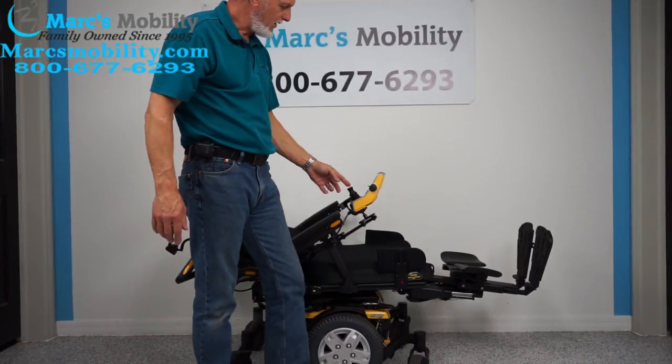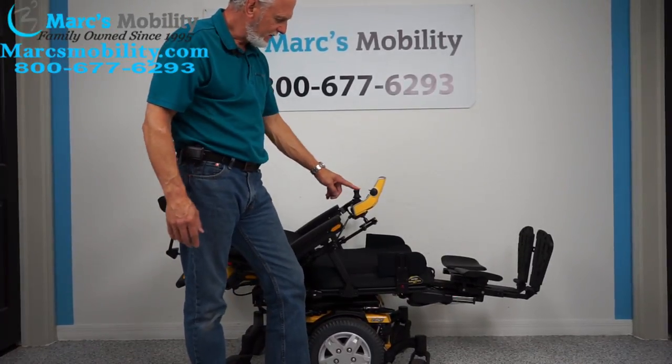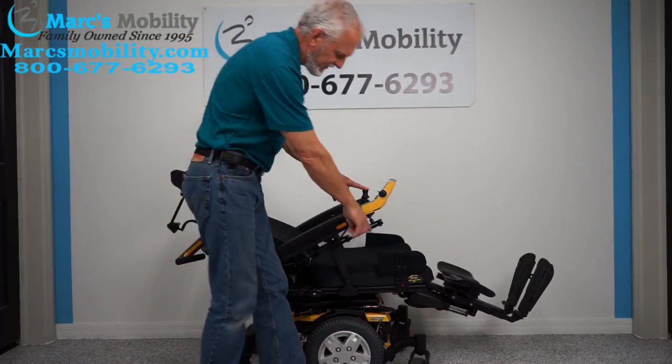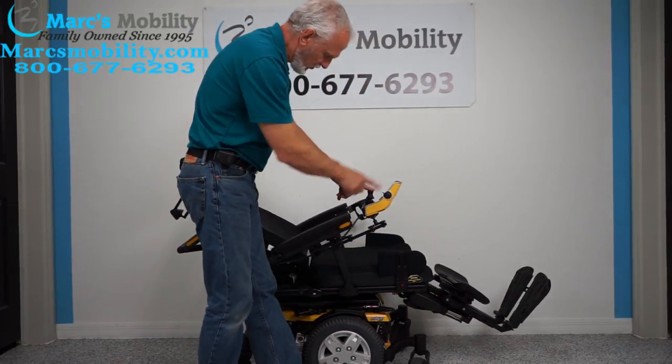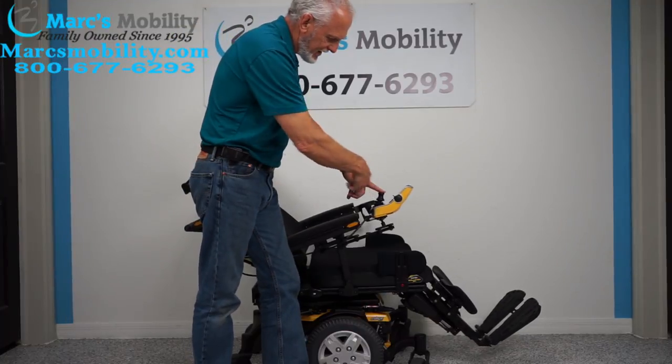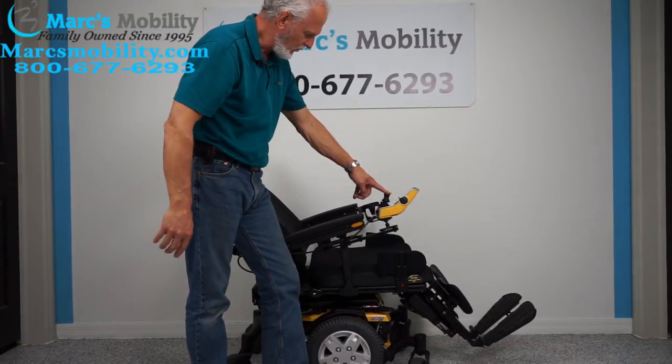Now I'm going to bring the back up and the legs down at the same time. You can see the legs are going down and the back's coming up because I've got the seat and back both yellow on my screen, and I'm pushing the joystick forward to make all this happen in one motion.